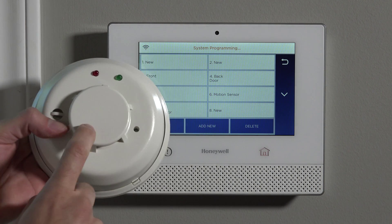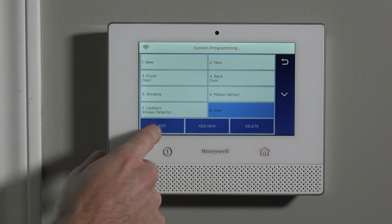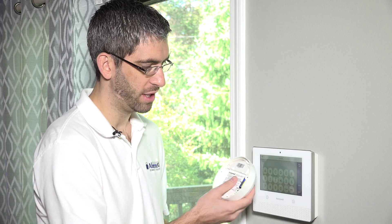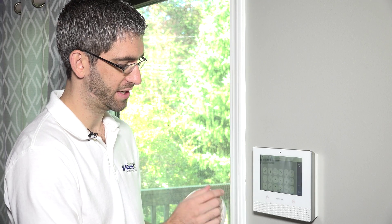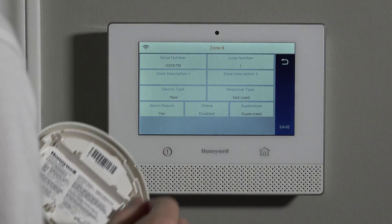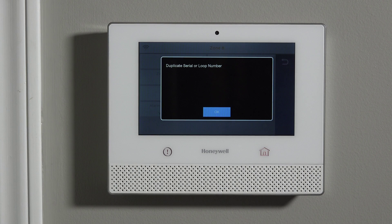We have our upstairs smoke detector already programmed. To add the temperature zone, we need to set up a second zone with the same serial number. We highlight zone 8 and click Edit, then click into the serial number box. Since it's very difficult to fault the temperature sensor down to 43 degrees, auto-enrollment won't really work here. We type the serial number in manually and hit Done — it learns in. If we try to save now, we get an error: "Duplicate serial or loop number," meaning we've made a mistake.